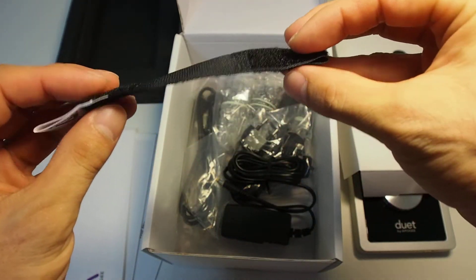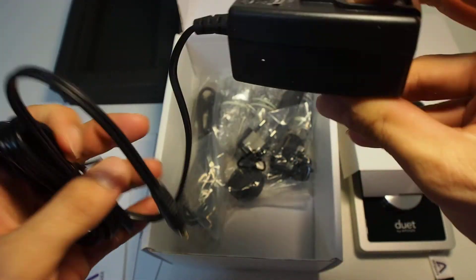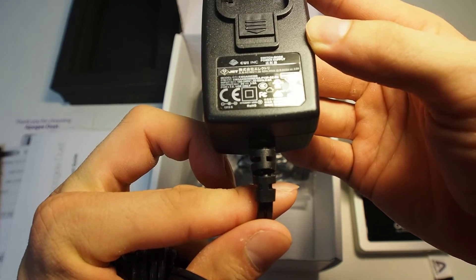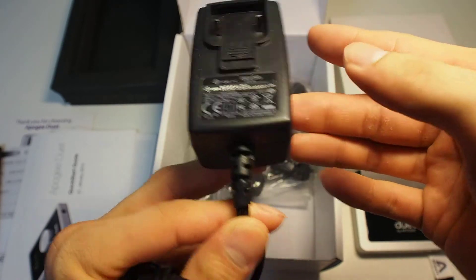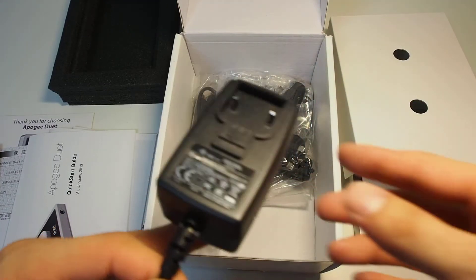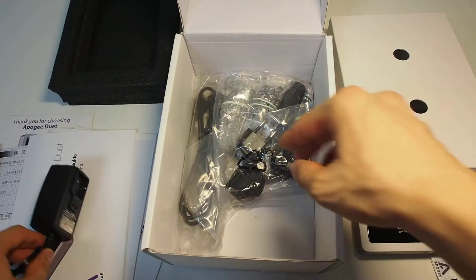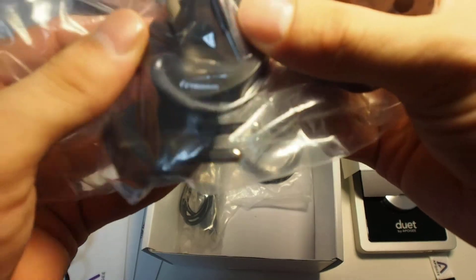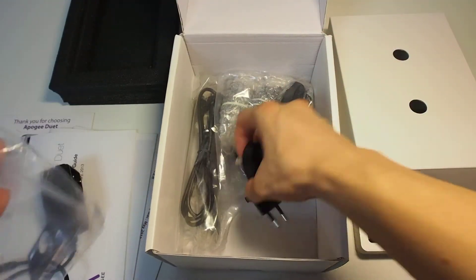This cable — I'm not sure exactly what it is. This is the universal AC adapter: 3 ampere, DC 5 volt. You could potentially use another AC adapter, but for safety reasons you should use this one — it's mandatory. The adapter includes plug converters for EU, China, Japan, US, and UK, so you can use it everywhere.